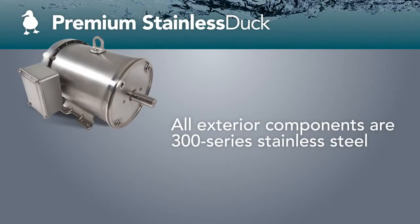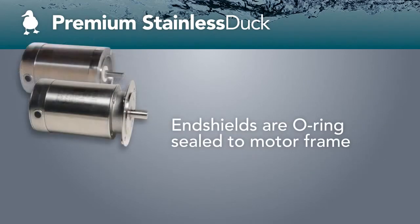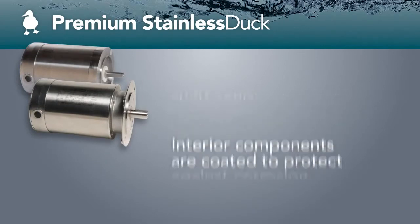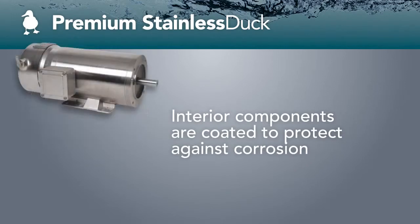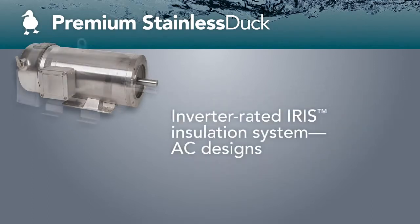If your installation requires a more frequent washdown, consider the Premium Stainless Duck series for proven durability. Countless applications in food processing, pharmaceutical, dairy, chemical processing, and beverage and bottling industries make use of the Premium Stainless Duck motors to keep operations moving.